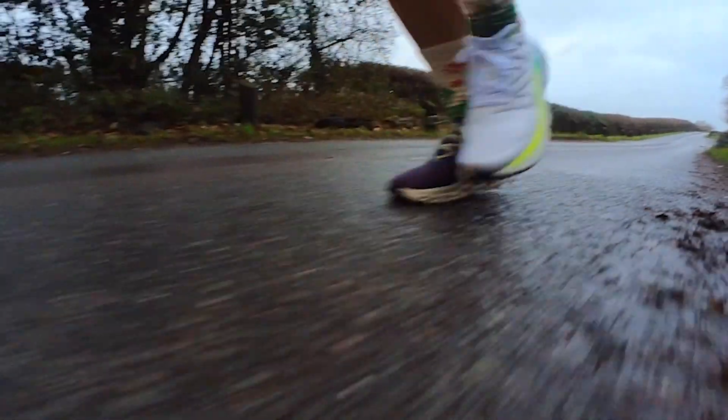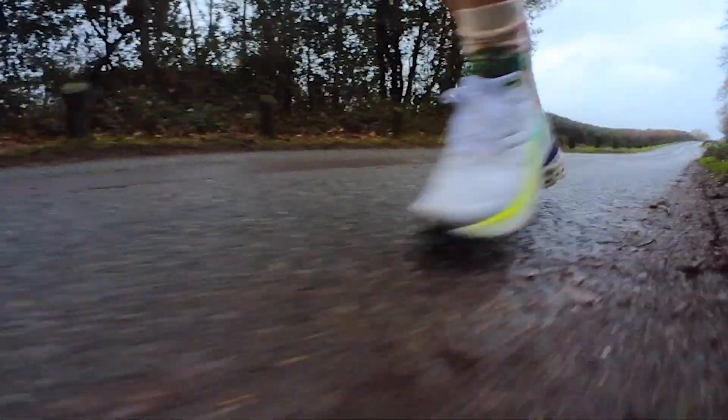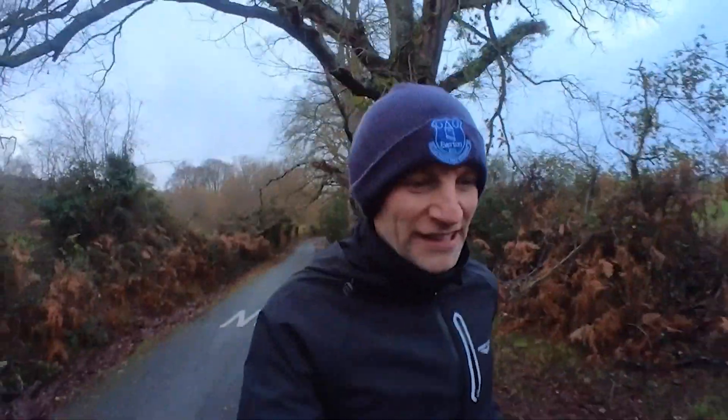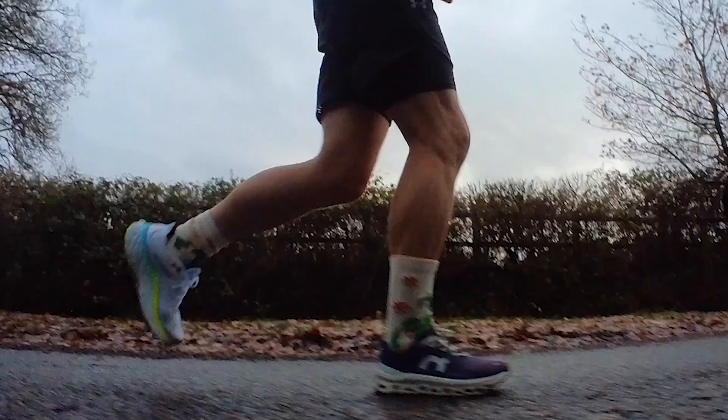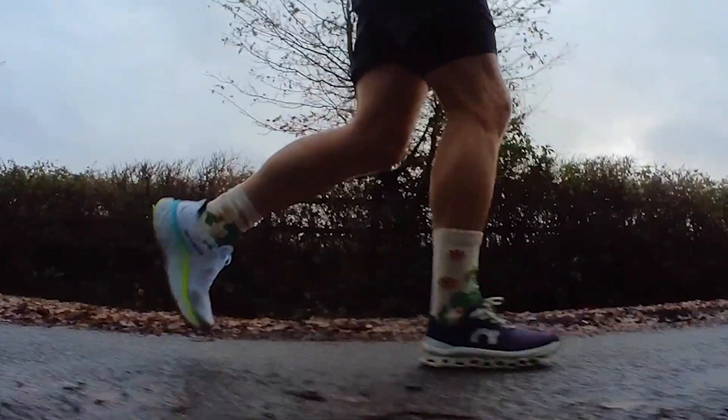The More v4 is a bit flatter and softer, and it does lessen the impact more than the Cloud Monster. Despite the Cloud Monster's CloudTec stack, there's actually a bit more ground contact feel with it. I think the New Balance shoe has been good for going out and plodding — really what I'd use the Cloud Monster for. The main difference is a firmer ride on the On shoe versus a softer, wider base and squishier cushioned ride on the New Balance, but with more bulk on the foot.